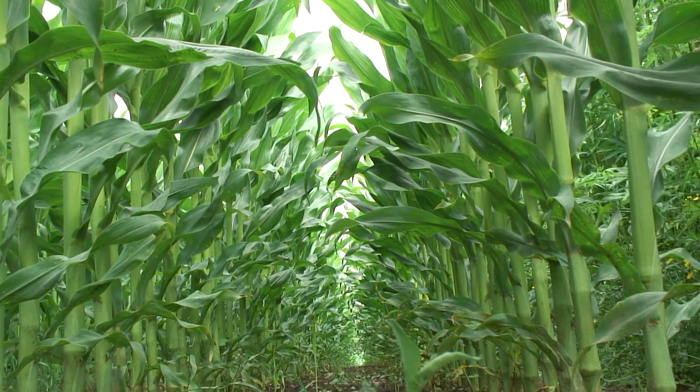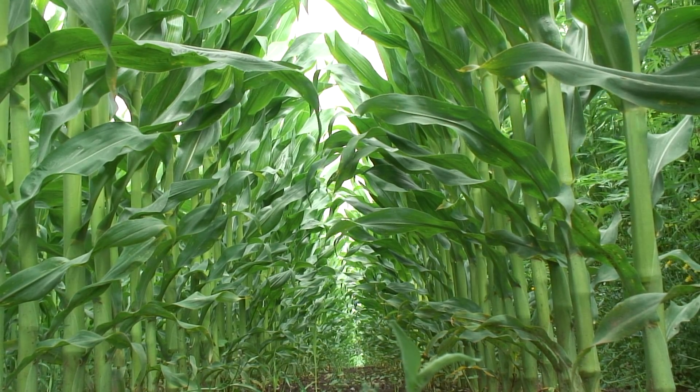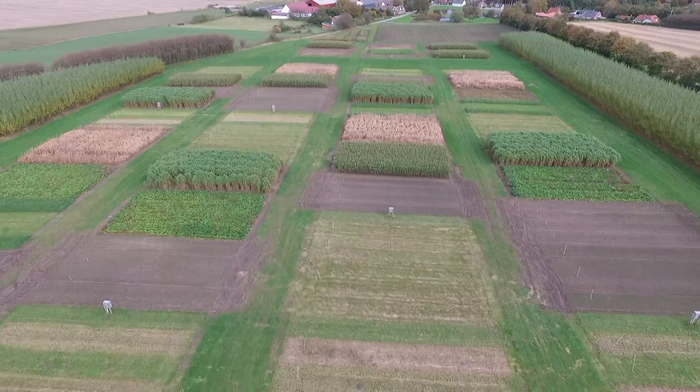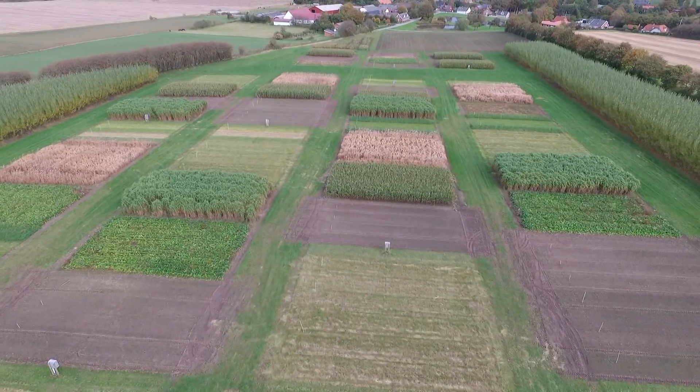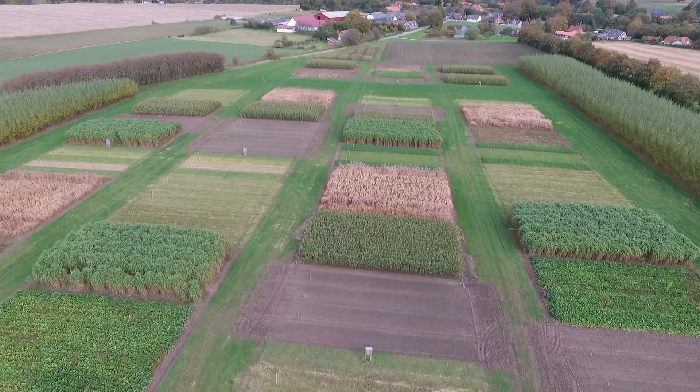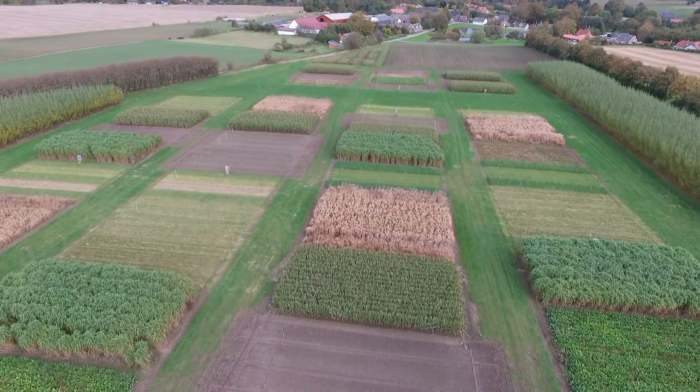On the other hand, perennial grasses have a long growing season. As soon as it gets warm in spring, they start growing and continue until frost stops the show in late autumn. We are now in the middle of October, actually a little past the middle of October, and I'm standing in two grass crops.